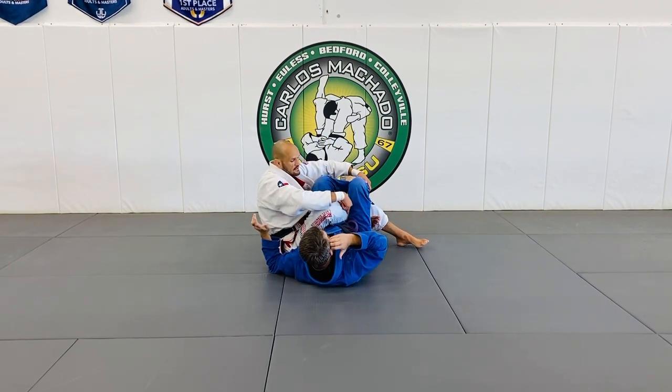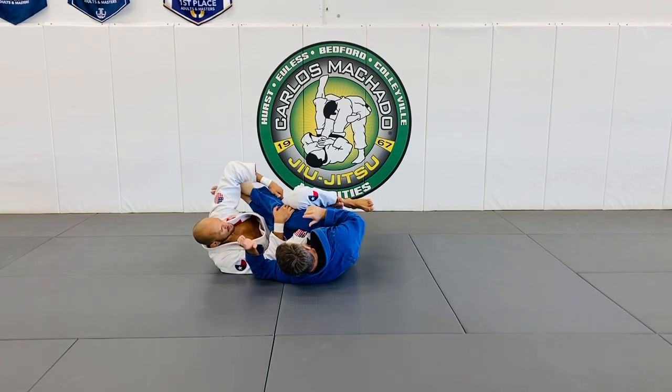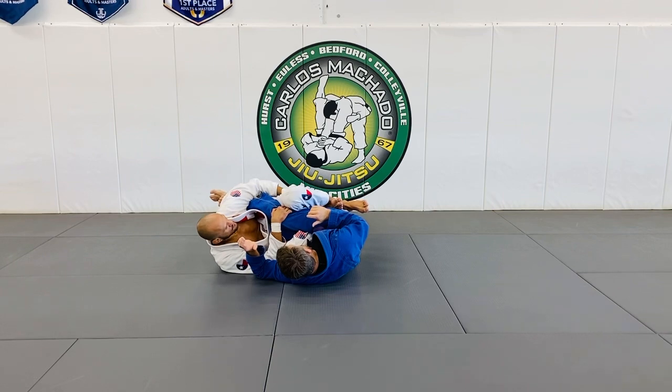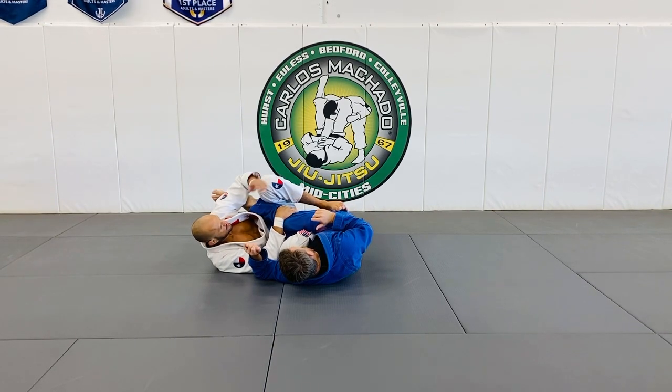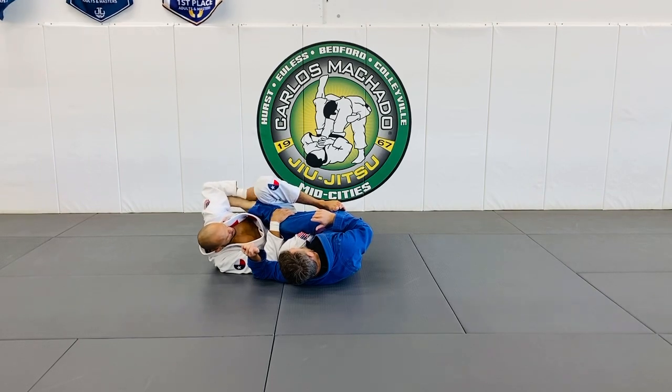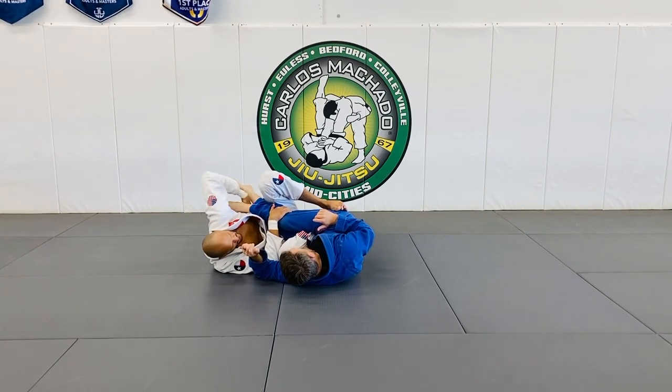So you notice where my right leg is — he's hooked on the inside. I'm going to pull him this way here, collecting both legs right here. You can put your left foot on your right foot here because I want to cross this feet over to outside. Over. Up here from another angle.